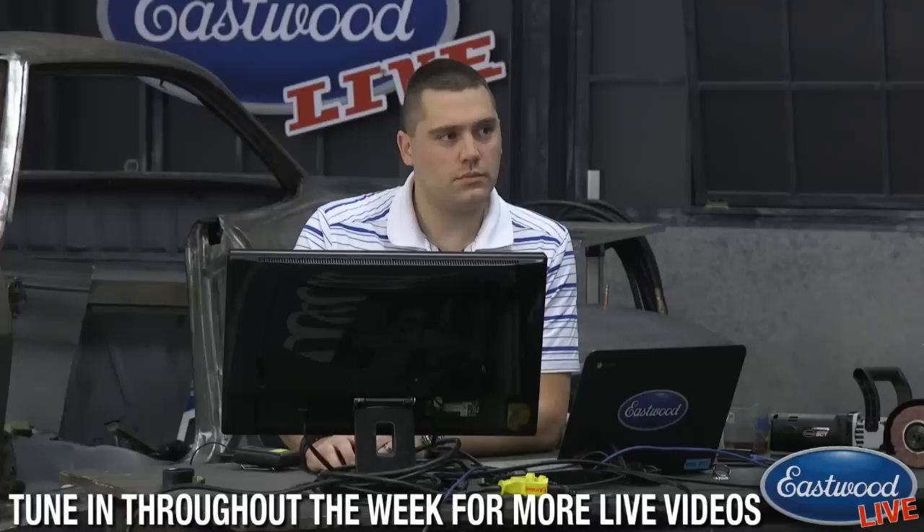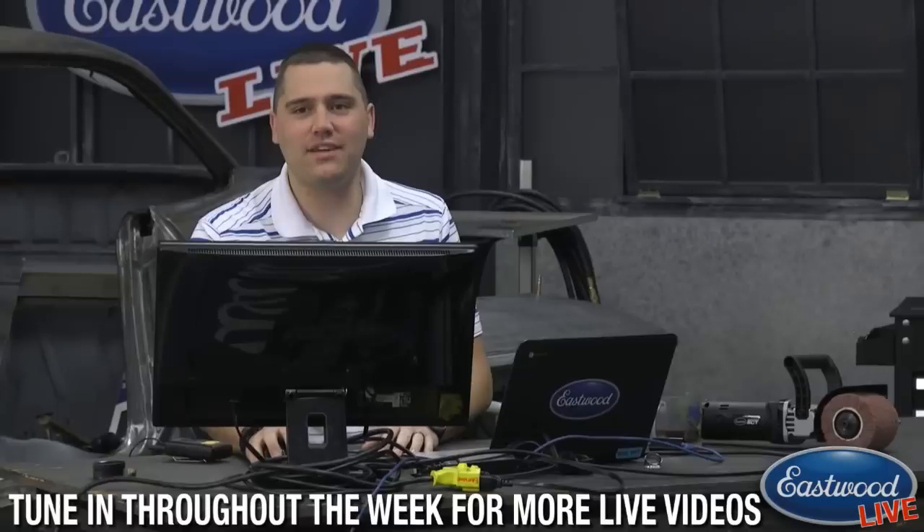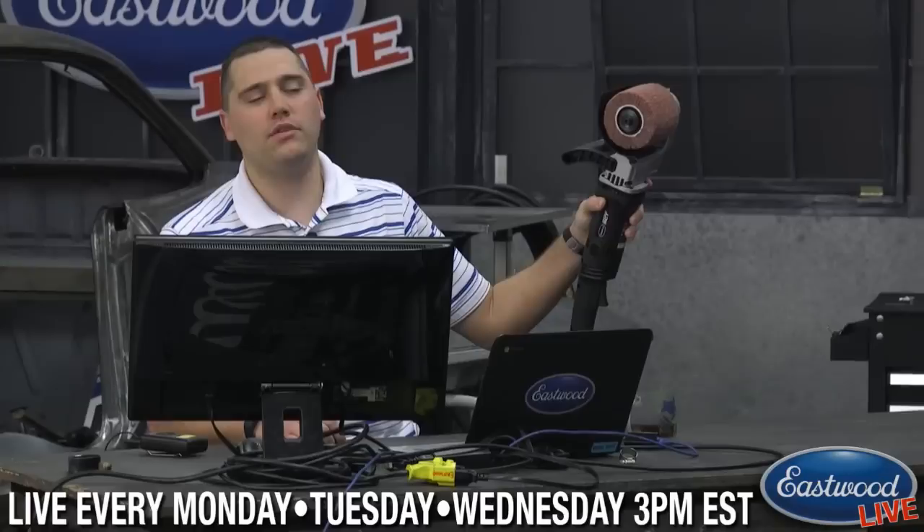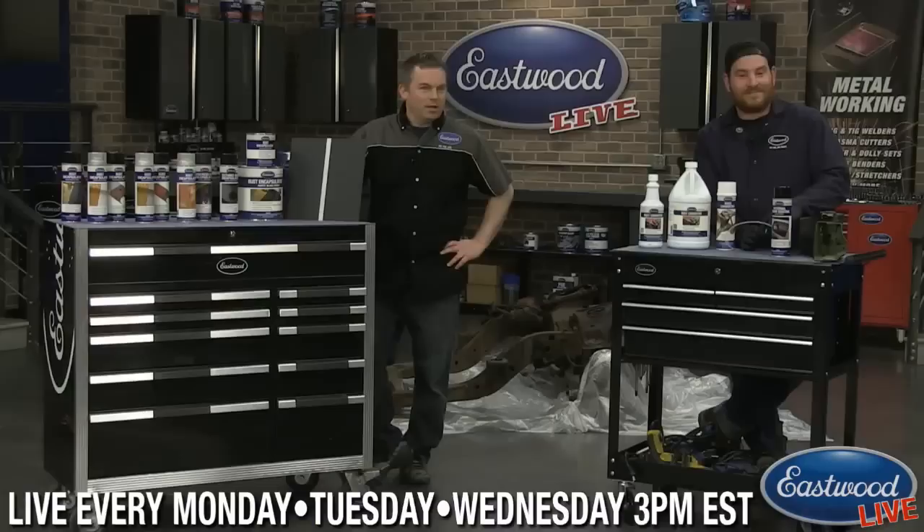Over here we've got Scott, so if you have any questions make sure you post them as a comment so we can answer them live. Most importantly, this month's giveaway — the Contour SCT — it goes hand in hand with some of our rust products and the one stripping wheel. Make sure you get your name entered right on the main page of eastwood.com and win one for yourself.